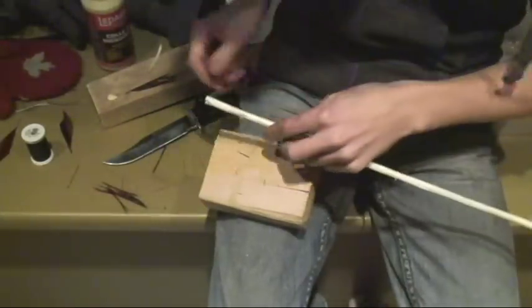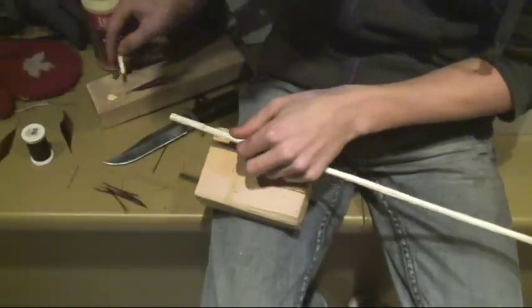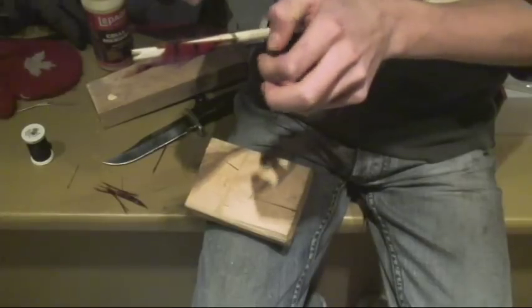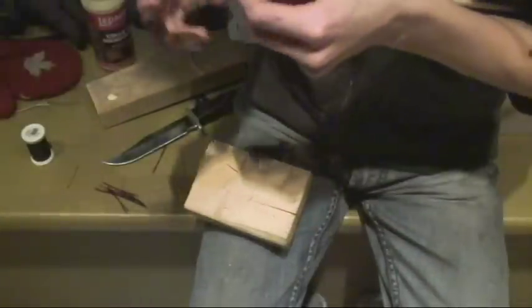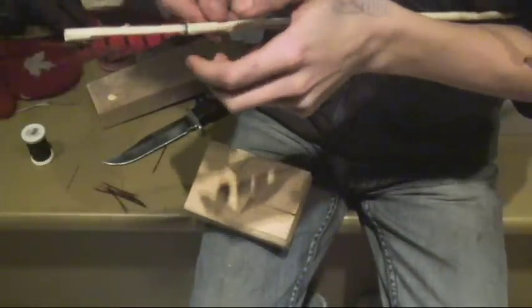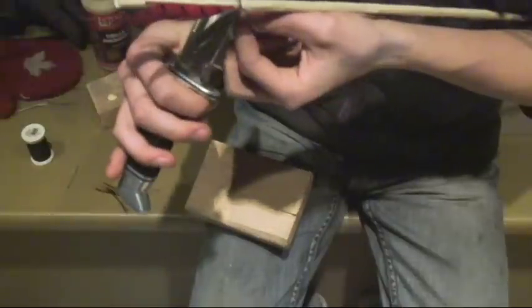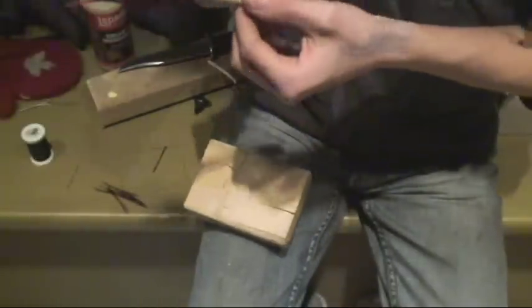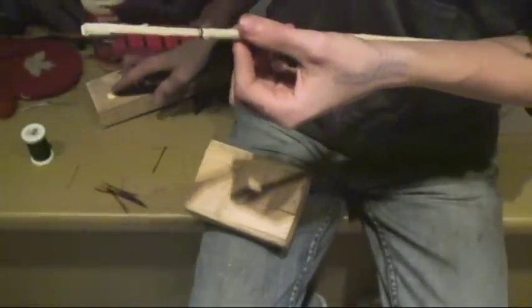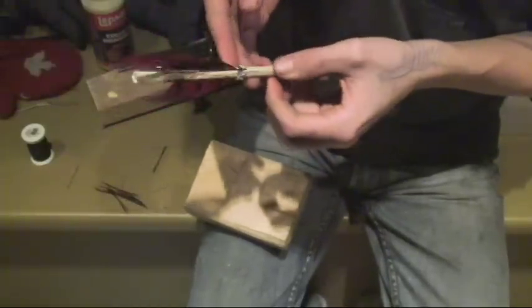Now all I'm going to do is get that and just put on a bit of glue. I'll probably want to start up at the front. I just tied them all off. I've got this side positioned how I want it — how far apart and stuff. I don't need to worry about the back yet. I'm just going to cut these and then just do like I did with the arrowheads — just get a bit of glue and just go around, just so it holds everything down.